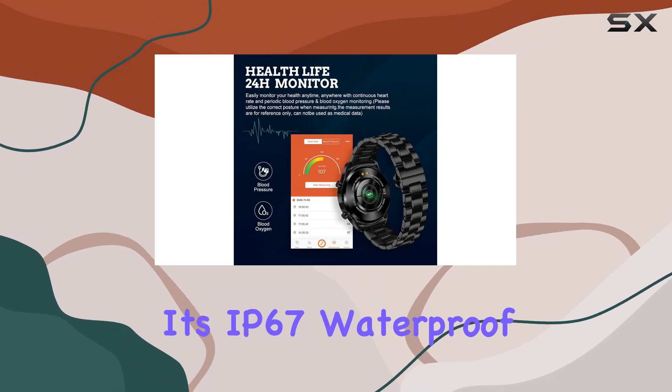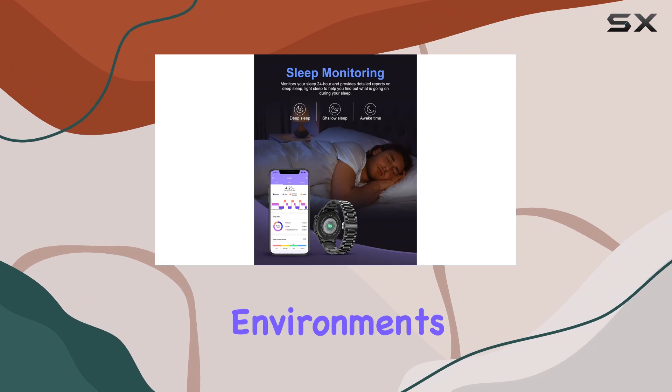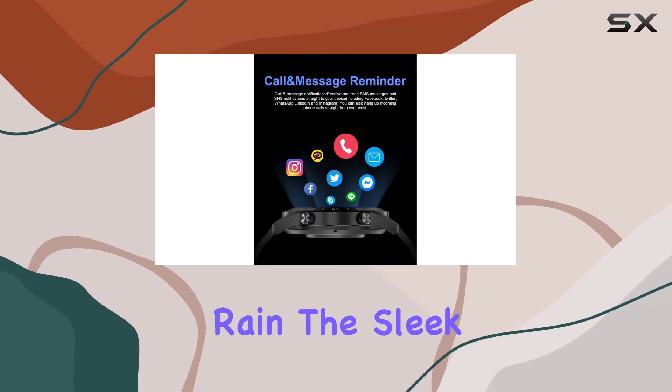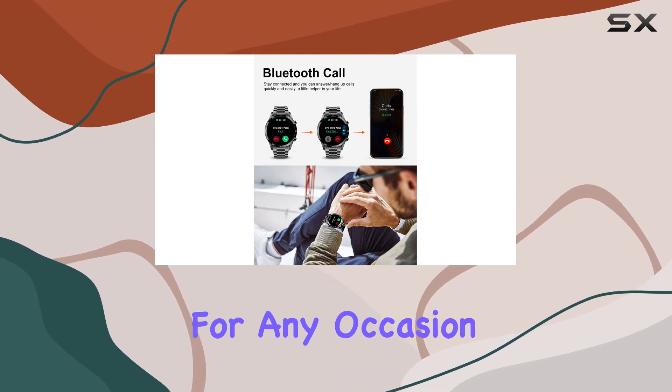Its IP67 waterproof rating ensures durability, making it suitable for various environments, from workouts to unexpected rain. The sleek design of this watch makes it a stylish accessory, perfect for any occasion.